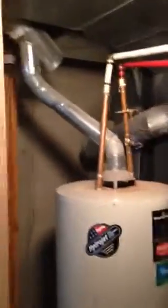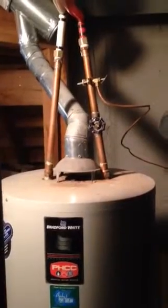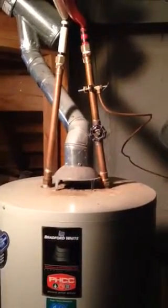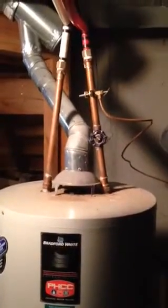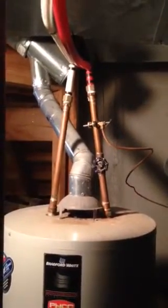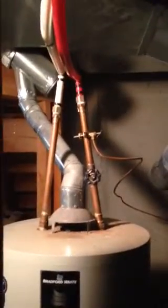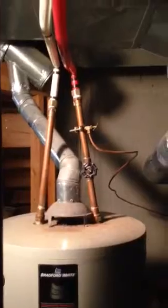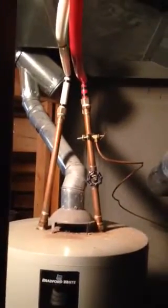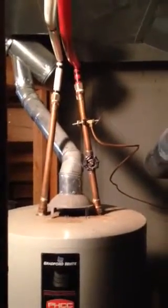You can also look at these supply lines here — you can see that they're kind of pointing toward each other. That's the other thing that these Bradford White water heaters do: they tend to give at the top. He actually used to have CPVC for all the water lines and has recently replaced it with PEX, which is really good because when there's that much stress on CPVC, it can snap and could even flood your house.